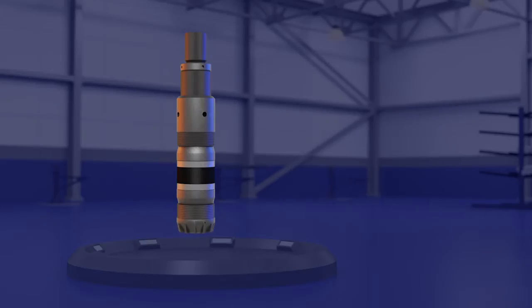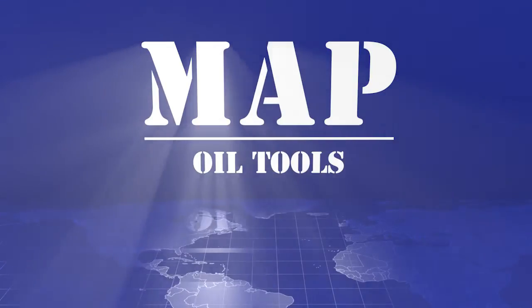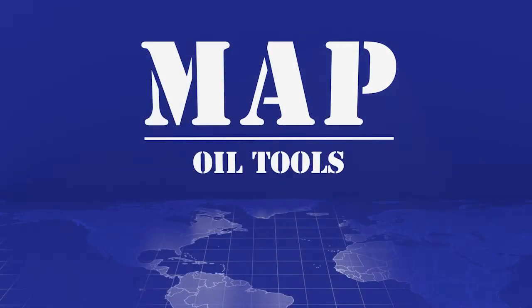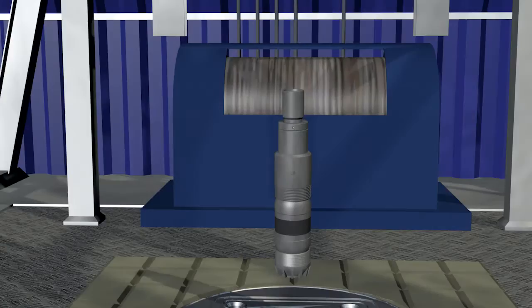Next, let's walk through the general setting procedure for the Hydro-MEC bridge plug. To begin: